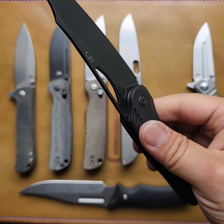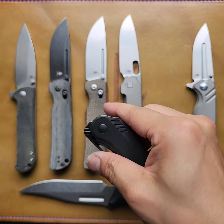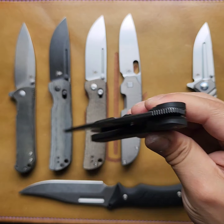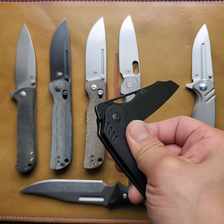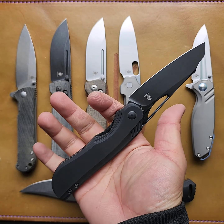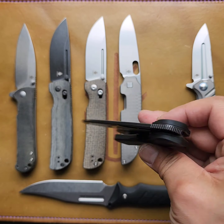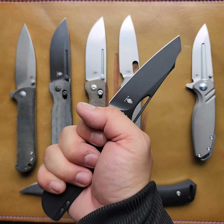Then we have the Cobalt 2.0 in aluminum scales, black stone wash, 4V — by Sebastian Erwan. You guys already saw the micarta version. Super droppy, no difference in this guy. I really like this one — I think I actually like it more than the burlap micarta version. Love it.